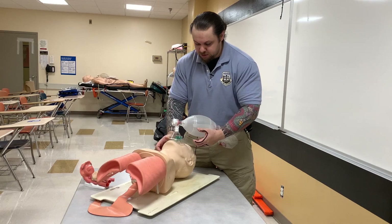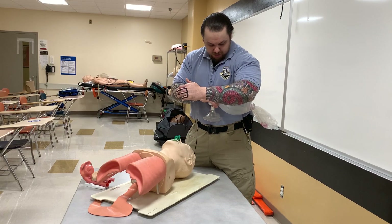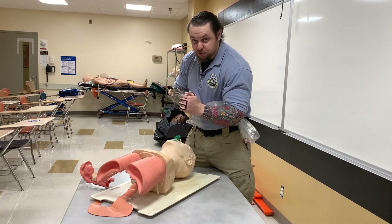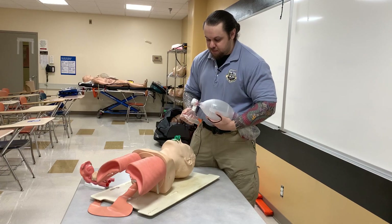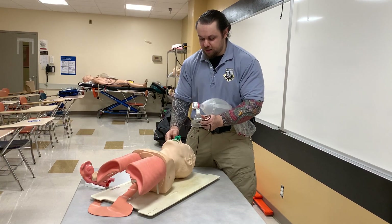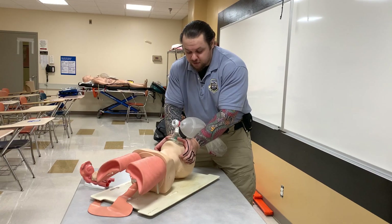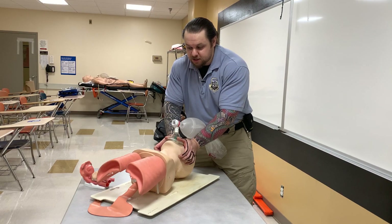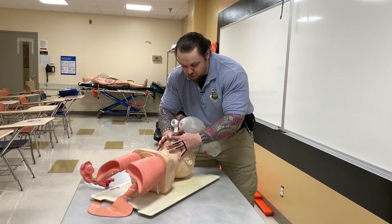If you have a smaller body habitus, you can do the same technique but place the bag valve mask under your side and use a chicken wing technique to squeeze. For me, it's easier to perform the techniques I showed you. The benefit of this technique is that both hands are sealing the mask, so there is no lateral air leak. The air is not escaping, and I can extend my jaw so that the lower teeth are in front of the upper teeth.